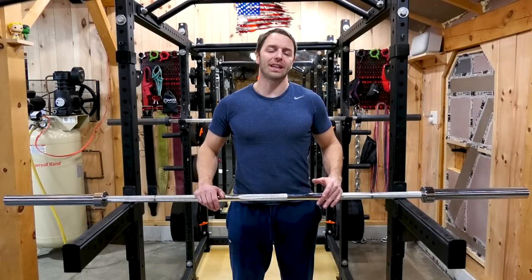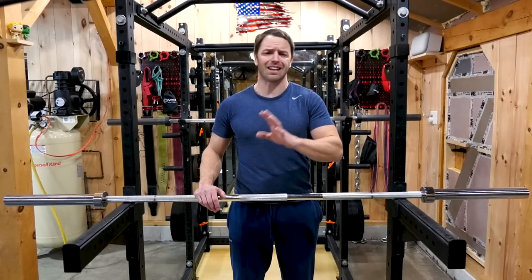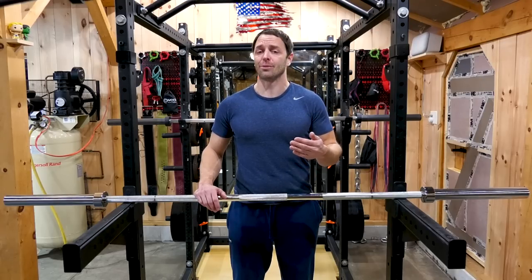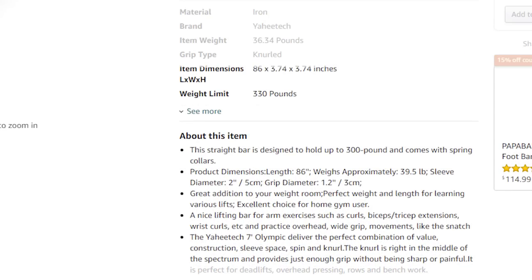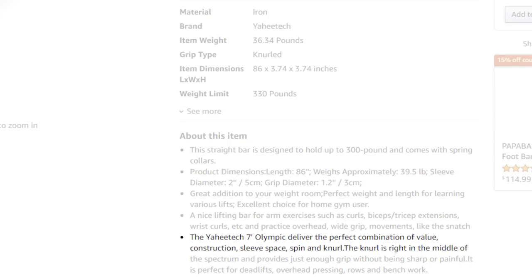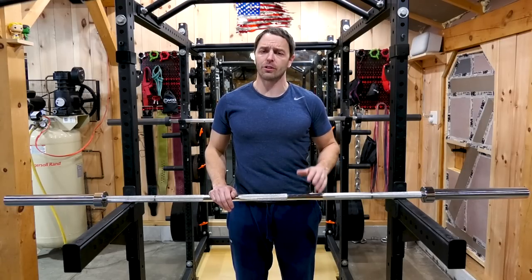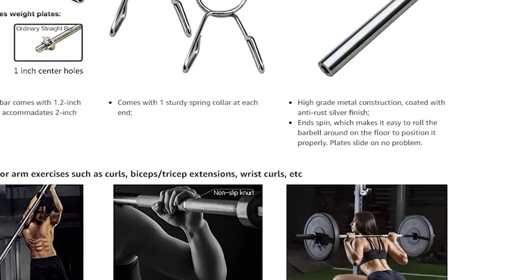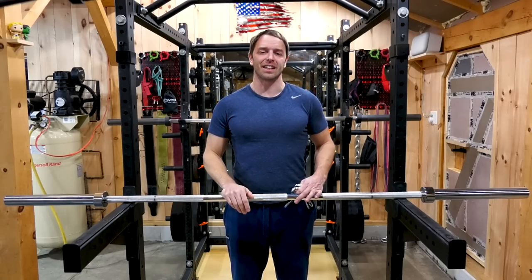Let's start with the bar's description so you can get an idea of what you're buying. This is straight from the company, who is obviously not going to oversell their own products, so we can take this as accurate and word for word. The Yahi Tech 7-foot Olympic delivers the perfect combination of value, construction, sleeve space, spin, and knurl. It does also say it's ideal for professionals or light commercial use. They mention it has a high-grade metal construction coated with anti-rust silver finish. And the N-Spin — that's pretty good advertising, and that whole thing's a pretty good promotional read.